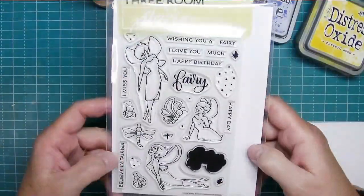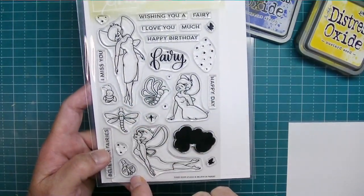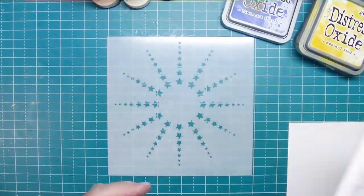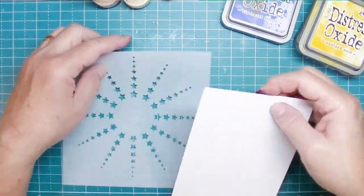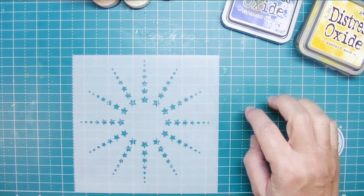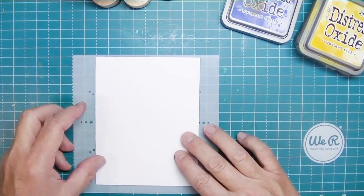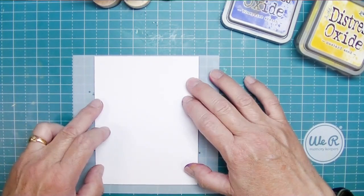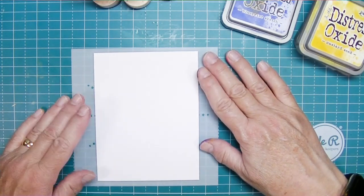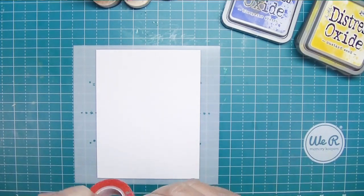I like this stamp set. It's got a lot of little stamps you can use for filling in bits or adding little special touches. I think it's just really cute and that little fairy is going to be quick and easy to color in. I decided I wanted to create a rainbow with this Star Ray stencil, so I'm going to secure my paper to the back of the stencil with some washi tape.